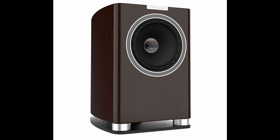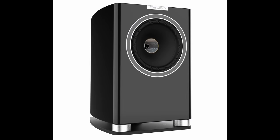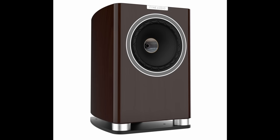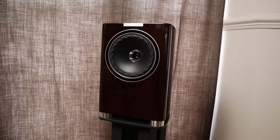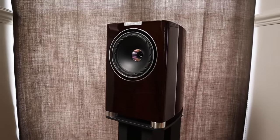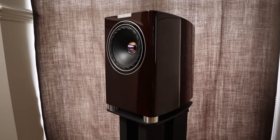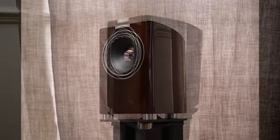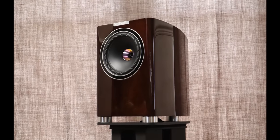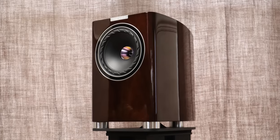The Fine Audio F700s retail for £2,499 in the UK. They're available in Piano Gloss White, Piano Gloss Black, and the Piano Gloss Walnut that I'm reviewing today. They measure 348 by 224 by 337 millimetres and weigh 9 kilograms — that's 13.7 by 8.8 by 13.3 inches and 19.8 pounds. They have curved cabinets with rounded edges, but it's the details that sets the build and finish of the F700s apart from the competition in my opinion.